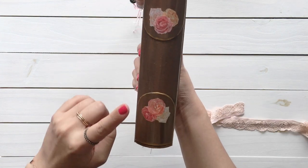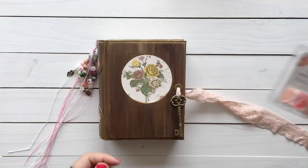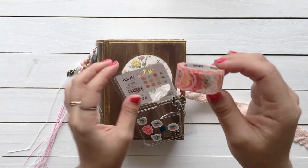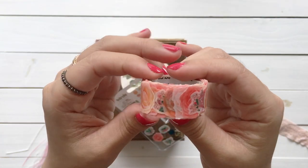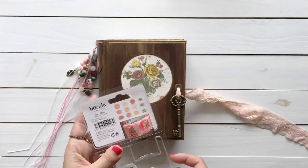Here's the spine. I added roses here as well — they are this washi tape. It is a masking roll sticker from Bandai called Classic Rose. It's so pretty. I love this roll sticker series.